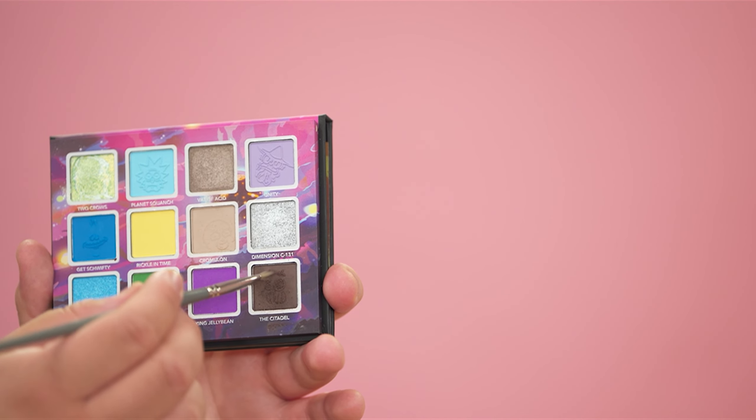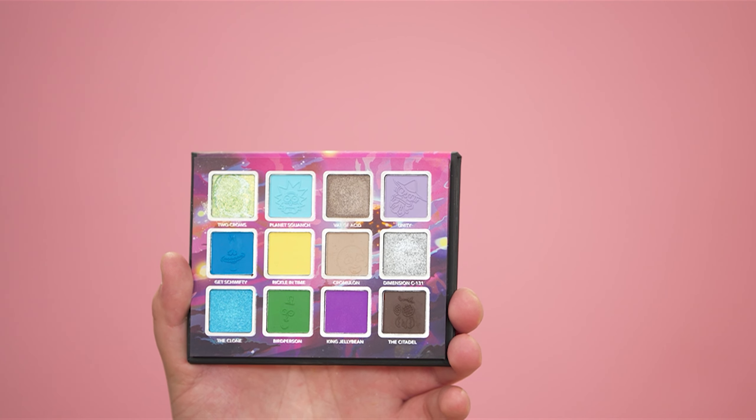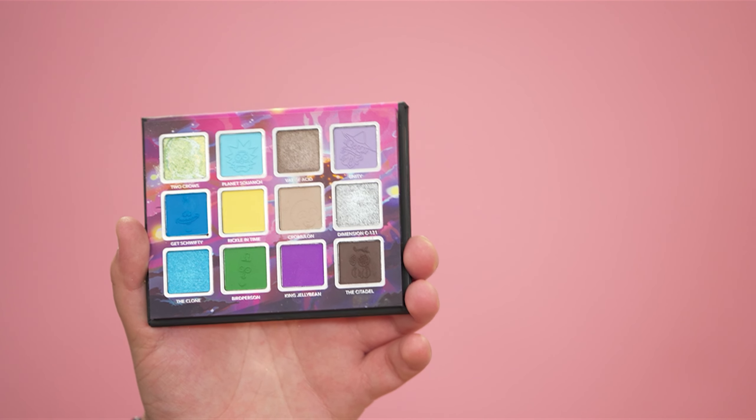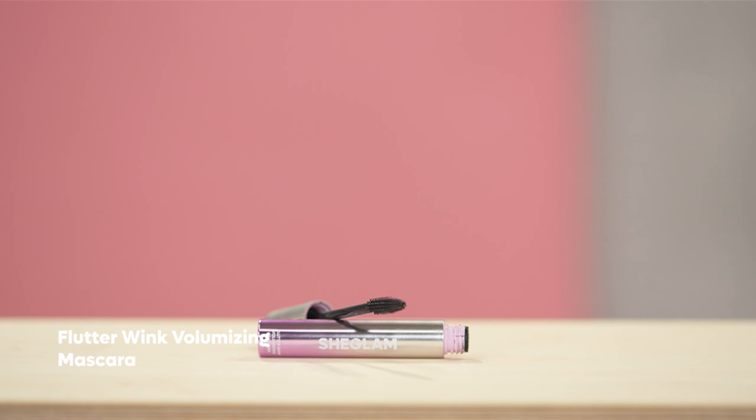For some drop shadow, I'm going in with the Citadel shade from the same palette, focusing that super tightly on the end of the eye. Then on the inner part where we left blank, I'm going in with the taupe shade Chromulon to finish off the drop shadow. Now I'm going in with the Flutterwink Volumizing Mascara — you really want to get your mascara towards the root of the lashes, because that's what really makes your lashes look super thick and adds the most volume.